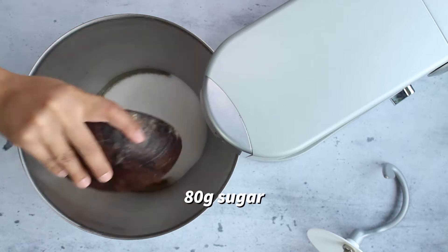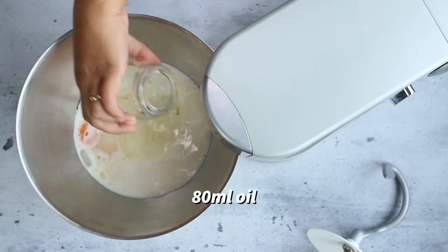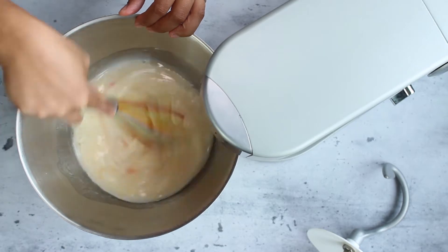For the dough you need two eggs, sugar, some milk and some water, some oil, and salt. Quickly give this a whisk just like this.